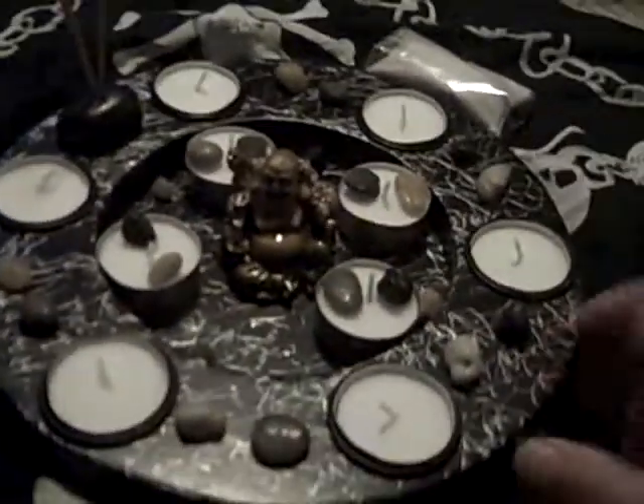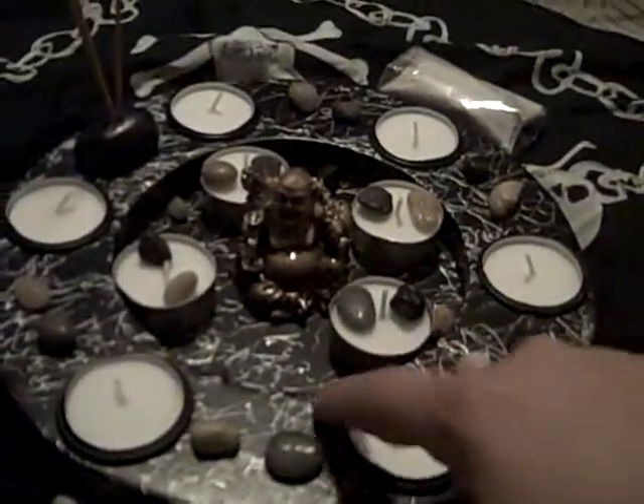It came with the disc — it has a little inside right here. I believe it's made out of wood and then it's painted over, and then it has this white finish that looks like marble, but it's really nice.